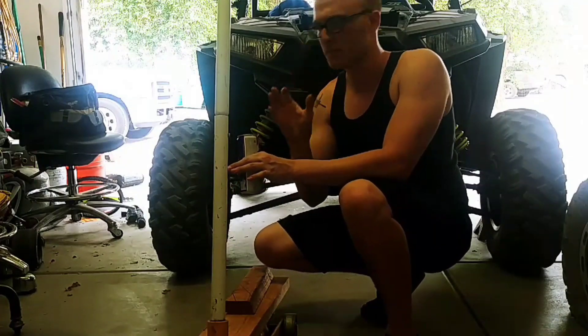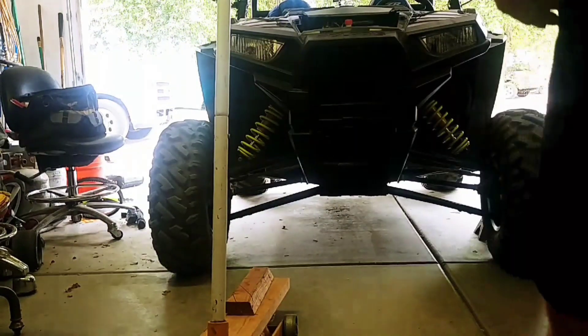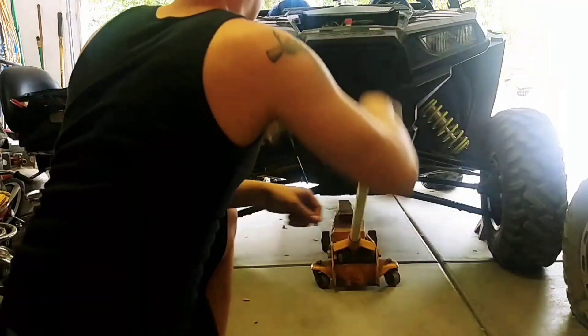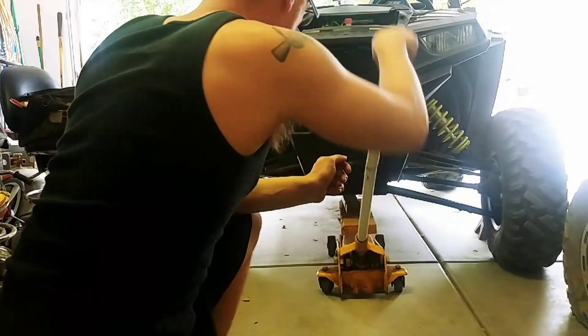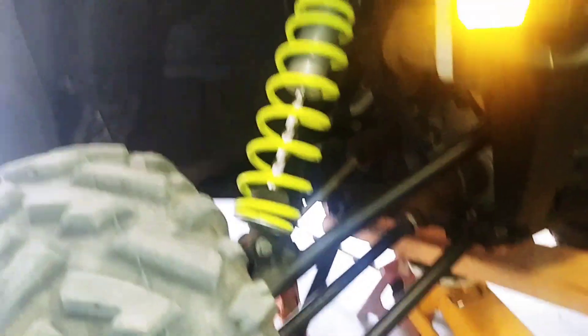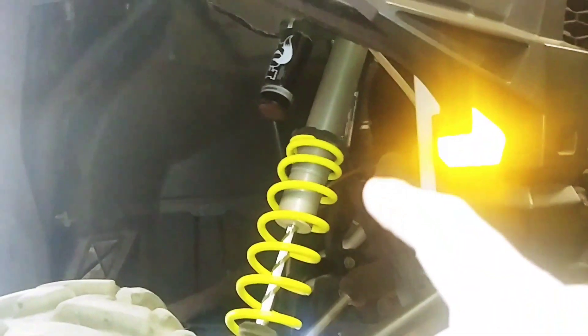Sorry if you guys can't really see too well, but it's the best I can do — I don't have a cameraman. I turned the flash on, by the way. I'm gonna take the two bottom bolts off of each one and then take the top off. I'm gonna try my best to get some type of angles.